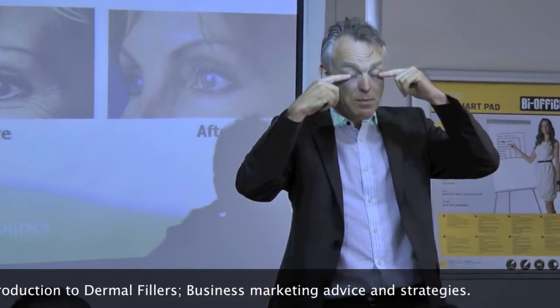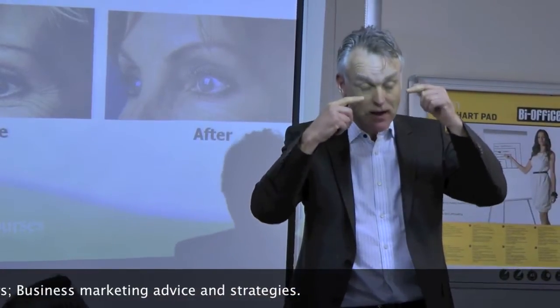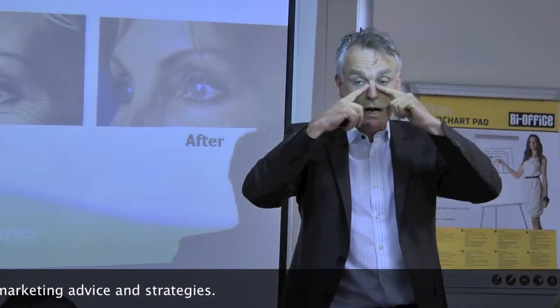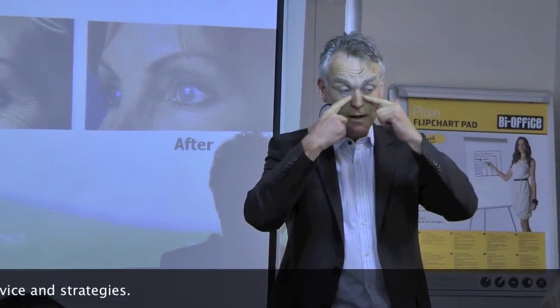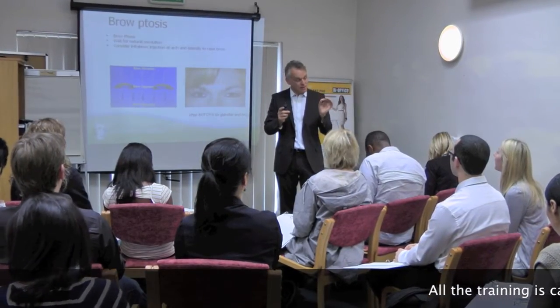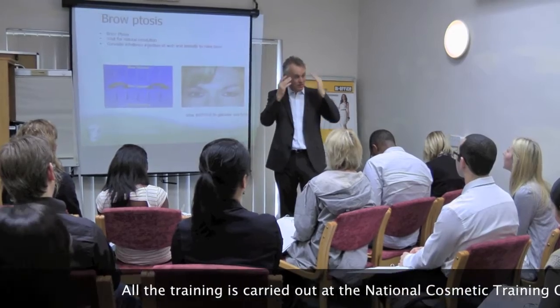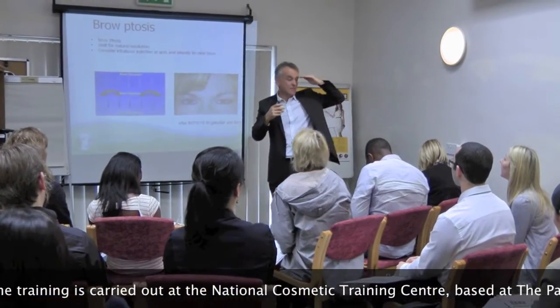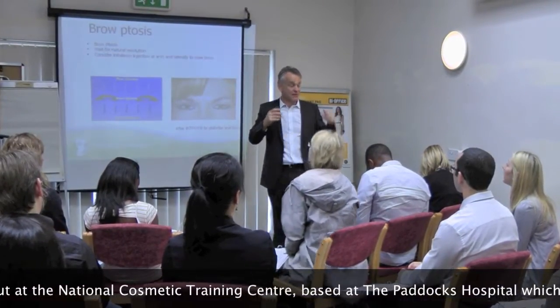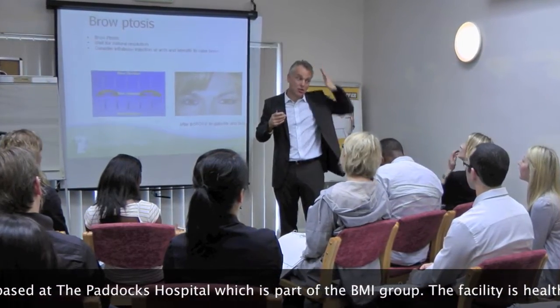Have you ever seen people with puffy lower eyelids? They might not have excess skin, but they're puffy. Below that puffiness is a line called the tear trough. When you go deeper, you're more on the periosteum, and there's a periosteal channel — a plane that goes around behind the orbit. So if you give botox deeply, it can track down.